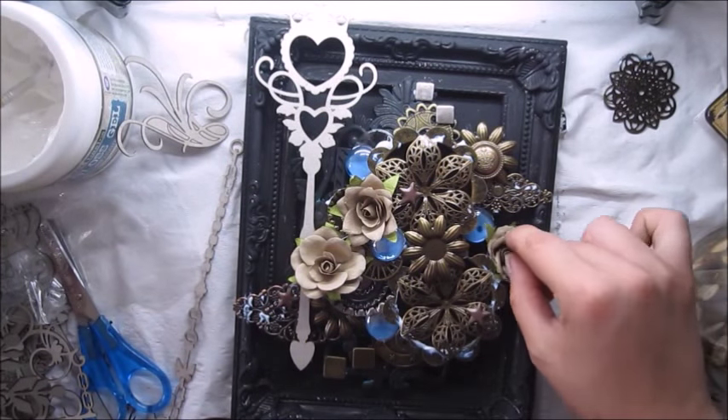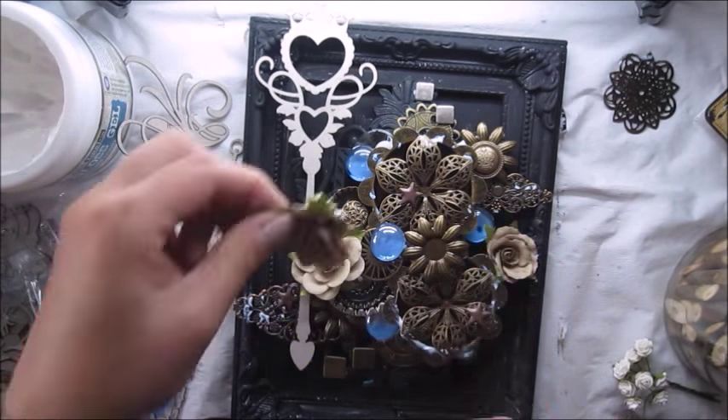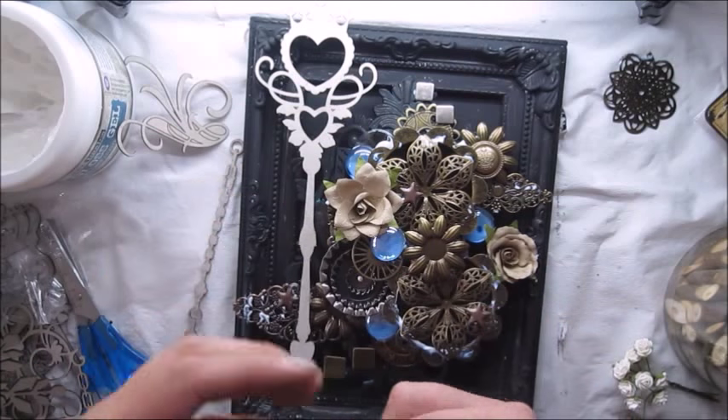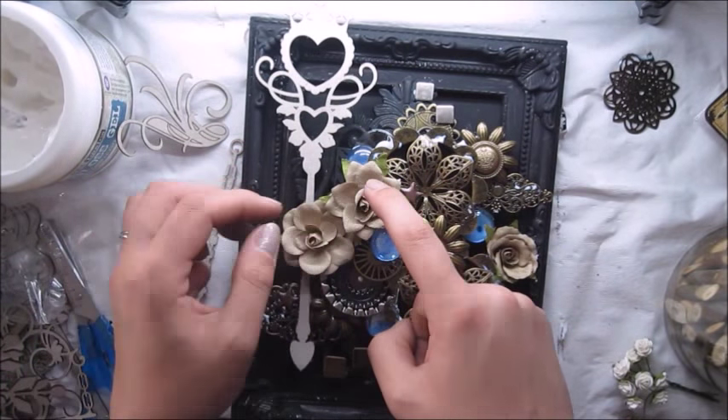I'm adding some paper flowers to finish my metal composition, and I'm using 3D gel the whole time, which works perfectly as a glue.